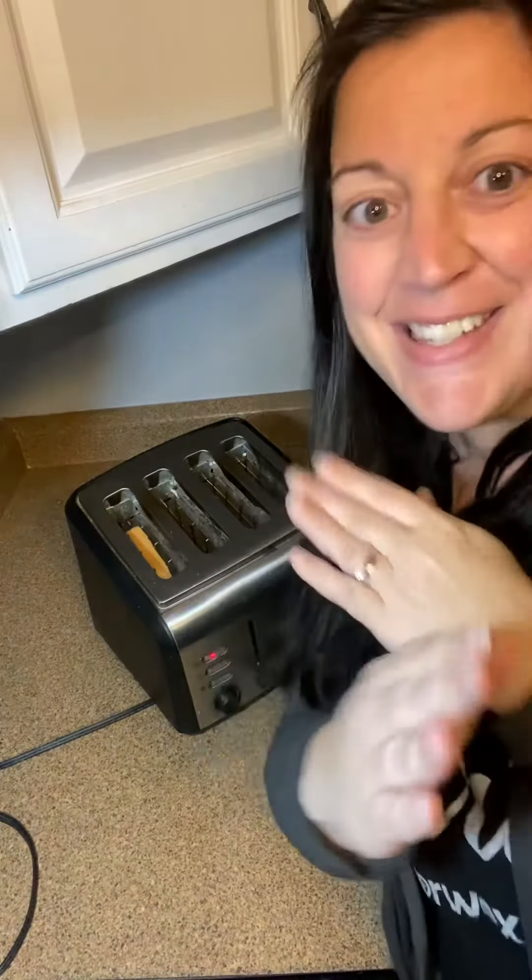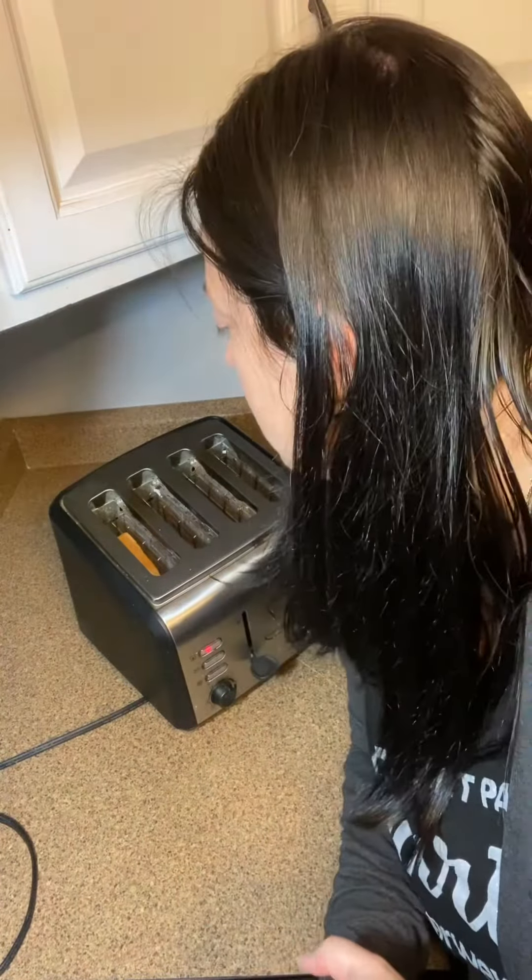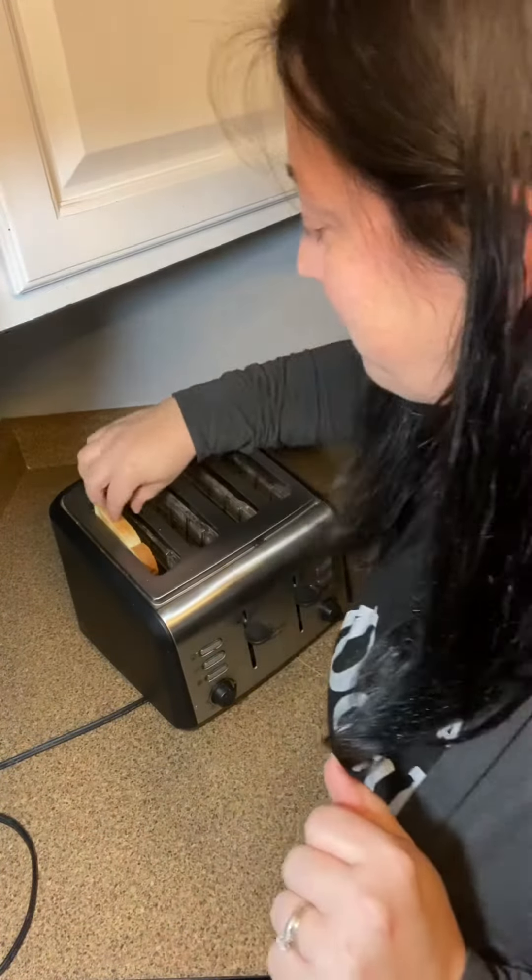It's still in the toaster and has not popped yet — just waiting. It's like watching water boil! I think it's going to pop soon and I want you guys to see it. Oh my god, perfect timing — are you guys ready?